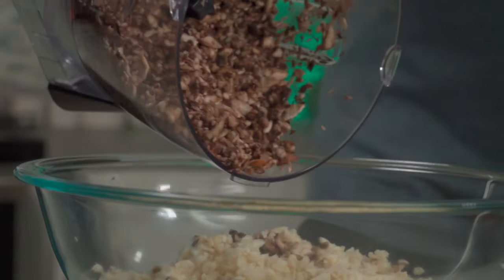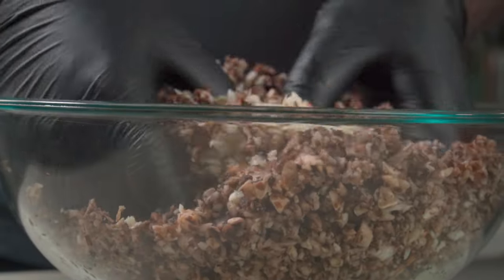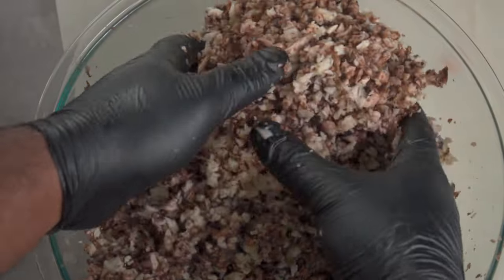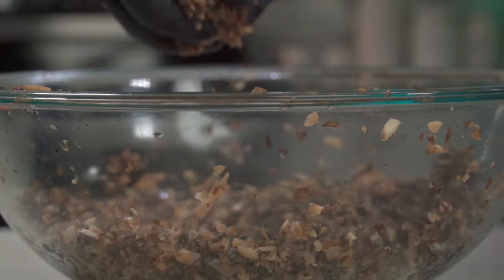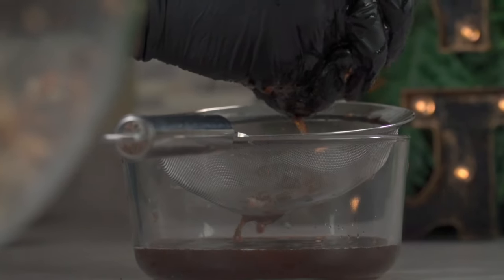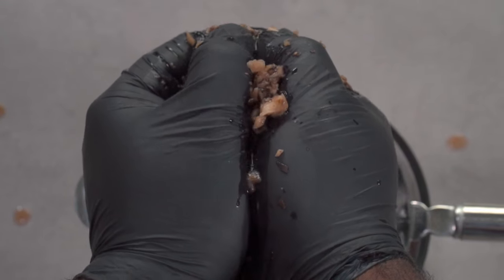Pour the portobello pieces over your king oyster mushroom pieces and give it a thorough mix with your hands. When you taste this, you'll be making a ground beef replacement using this method going forward. Grab a handful of your ground mushrooms and give it a really good squeeze over a strainer placed on a bowl. Squeeze out as much water as you can, then place your mushrooms in a separate bowl.